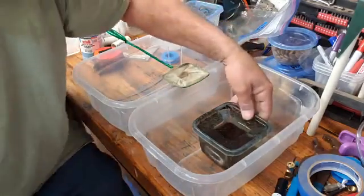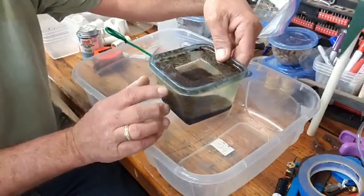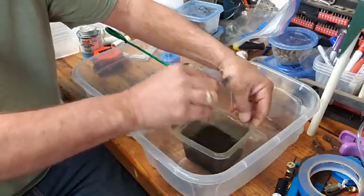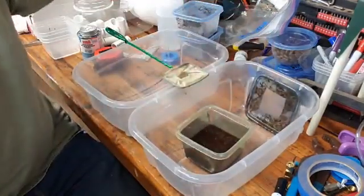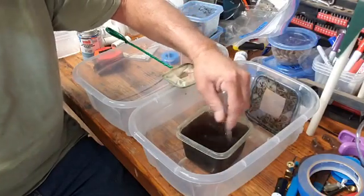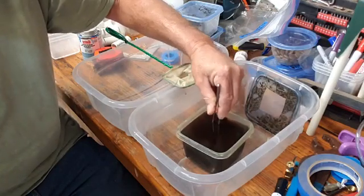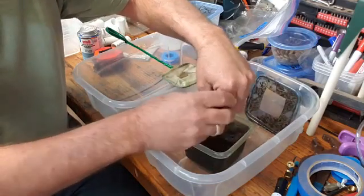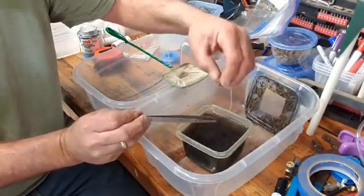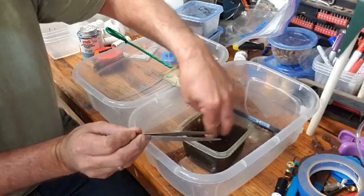After about two to three weeks of having the peat moss in a bowl, I go ahead and open the lid and I like to stir it around so it breaks it up a little bit. The eggs are heavier so they tend to sink to the bottom quicker. Inside my containers I have little lead weights to help hold the container down so it doesn't float up when it's in the tank, so I take those out.